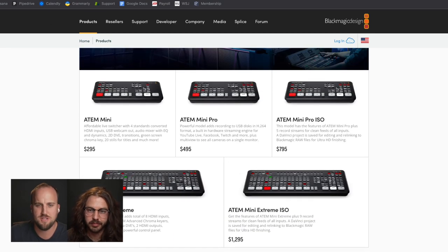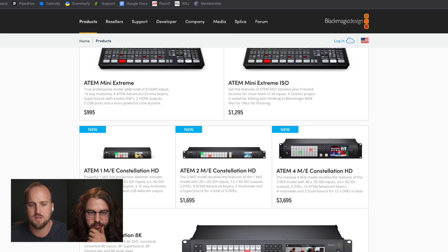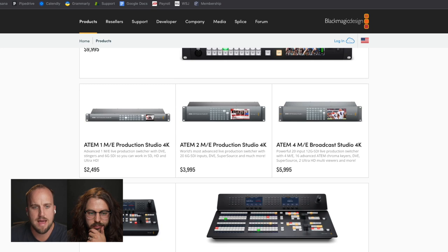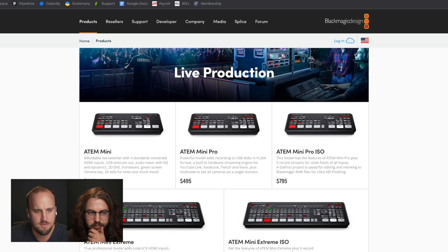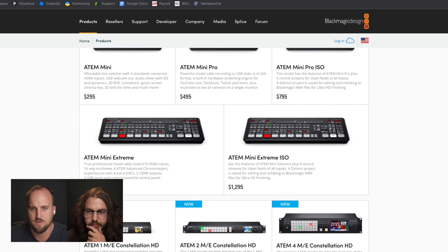They have a product page here that explores the whole line of switchers. I think a lot of these switchers are great for different churches of different sizes and needs for their video switching system for their live stream. We have the ATEM Mini, the Mini Pro, the Mini Pro ISO, then the Extreme, and then the Extreme ISO.